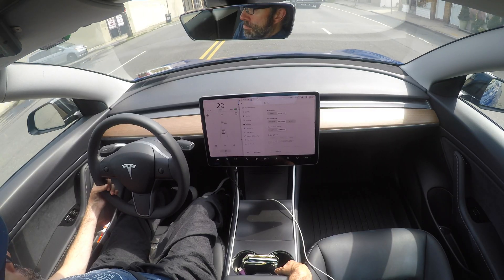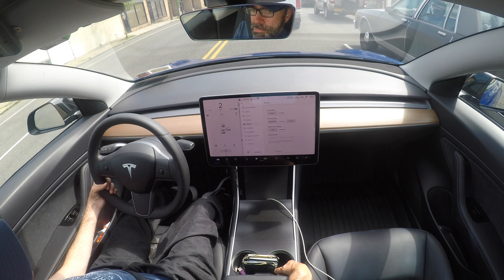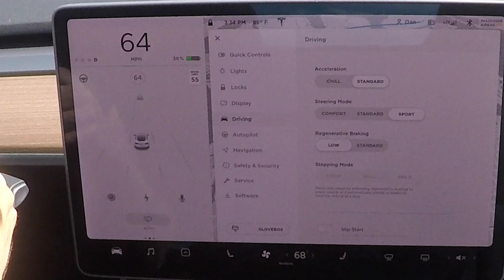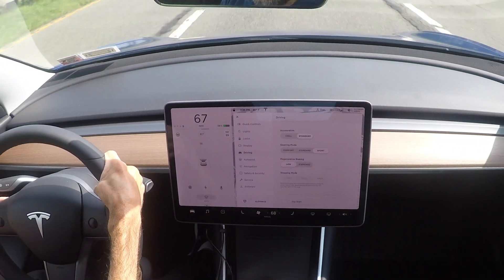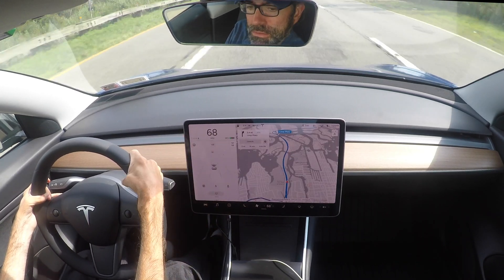Choose from two levels. Standard provides the maximum amount of regenerative braking. Low limits regenerative braking — when you release the accelerator, I take longer to slow down and coast further. The low setting most closely mimics the traditional gas-guzzling automobile.